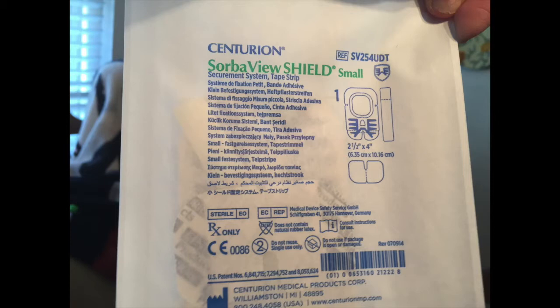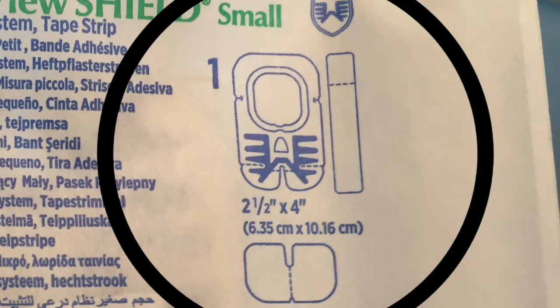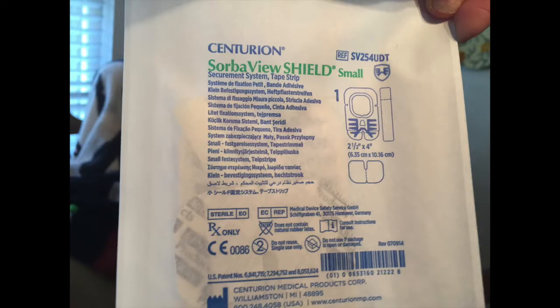This is the first patch I put on before we do the bigger patch. Everybody does their dressings in different ways — I put two patches on my central line. For this one, you need a stat lock to hold it in place, even though it is also held in place inside you. The stat lock is that blue striped thing that kind of looks like a skeleton on the patch picture. That sticker goes on top when you're done, and it locks the line in so it doesn't fall out as easily.